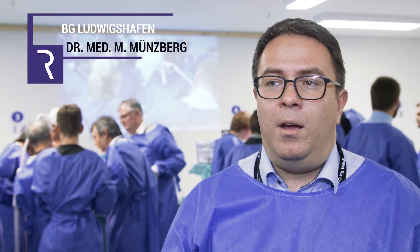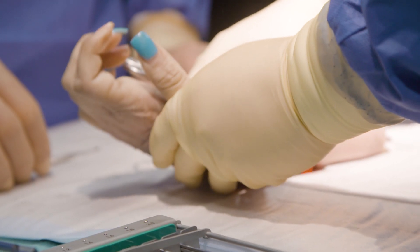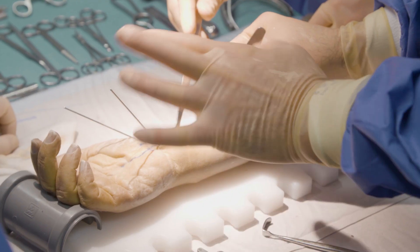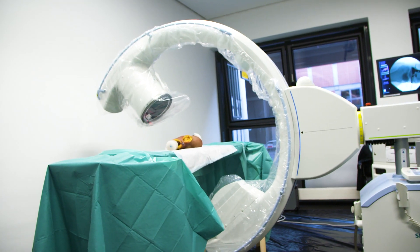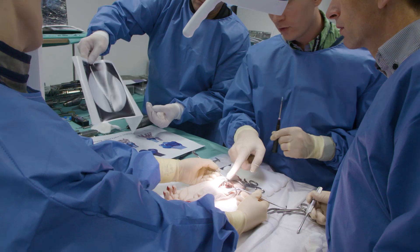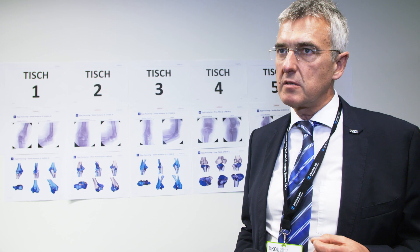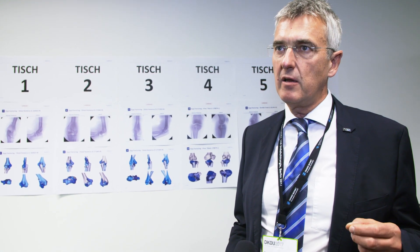I think it should absolutely be a mandatory part of the program in orthopedic and trauma residencies. You really don't want to do fractures in the middle of the night at 2 o'clock for the first time. It's like reality, so it's a good thing. This is the most developed course format I personally know. This is the tightest relation to a realistic situation I know. This is a course that should be implemented in each training of our residents.